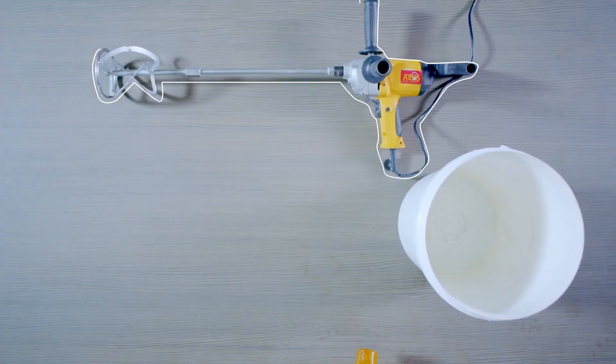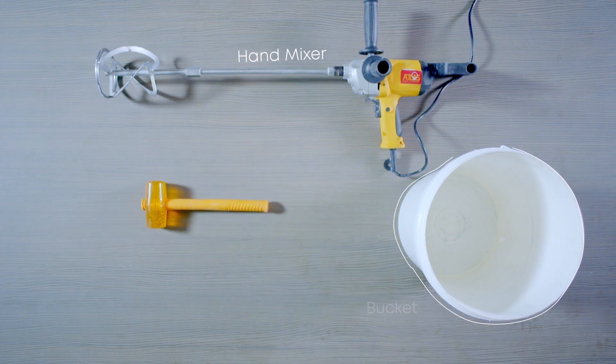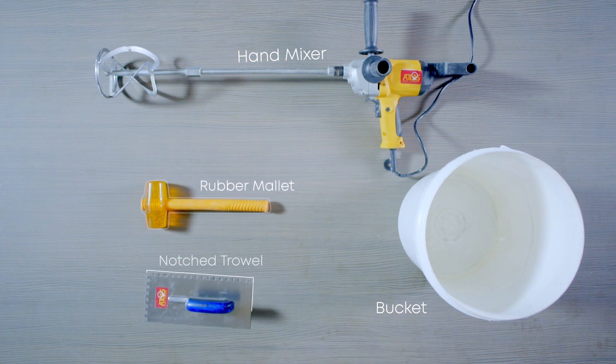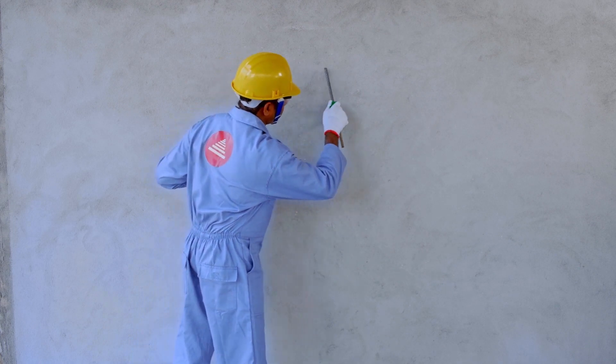First, get your equipment together. You will need a bucket, a hand mixer, a rubber mallet and a notched trowel. Let's see how easy it is to use Tokyo Superbond Premium.